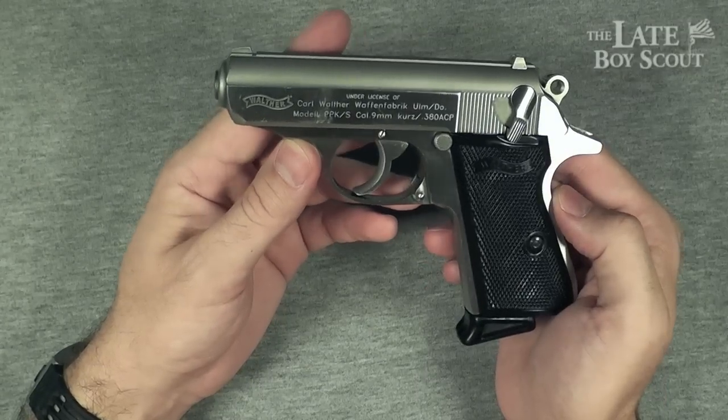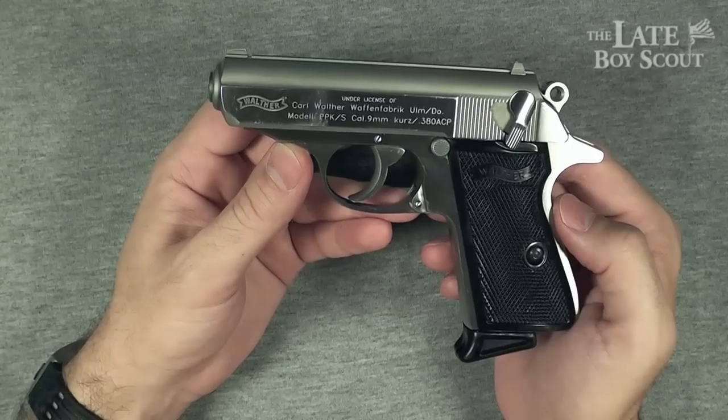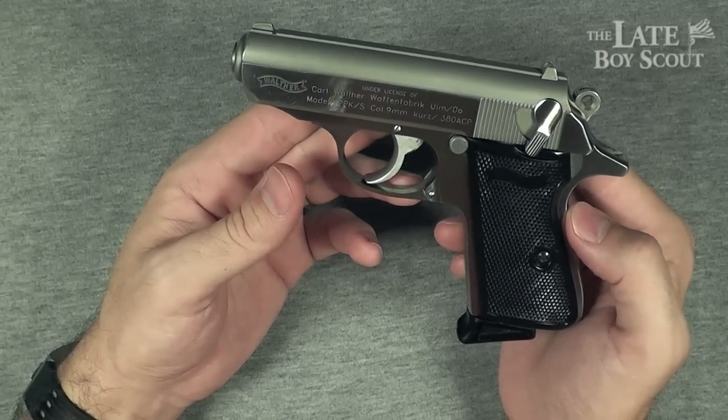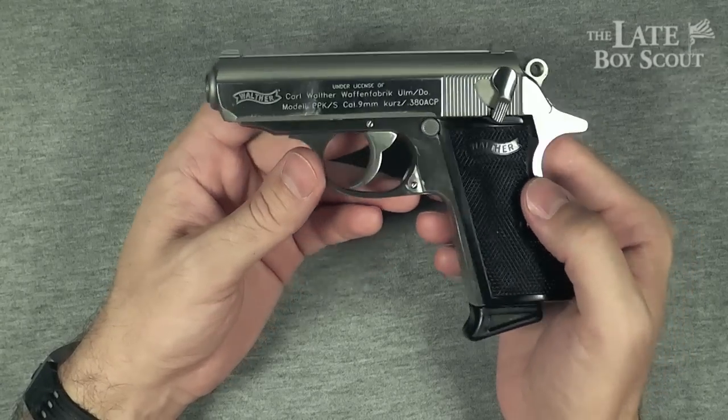After World War II, occupation by the Soviets and pressure from the Allies forced Walther to license the manufacture of its firearms to other countries. Today, the PPK and the PPKS are manufactured by Smith & Wesson and still continue to be very popular among firearm enthusiasts.